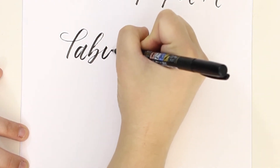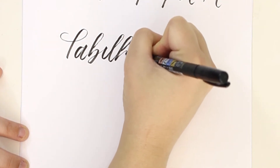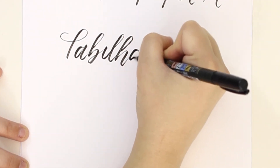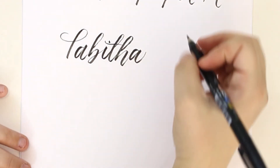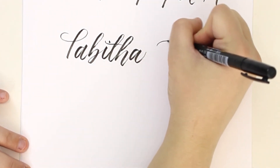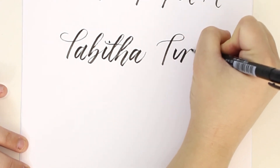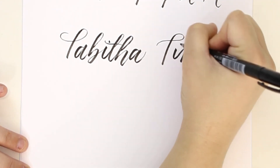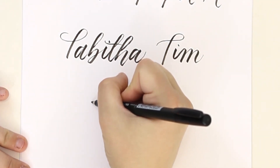I hope you guys enjoyed this video. If you liked it please give it a thumbs up. If you're new here, hit that subscribe button. I post a new calligraphy video every Monday and a new watercolor video every Wednesday. If you'd like free calligraphy practice guides, head over to snowberrydesignco.com/subscribe and sign up for my newsletter.